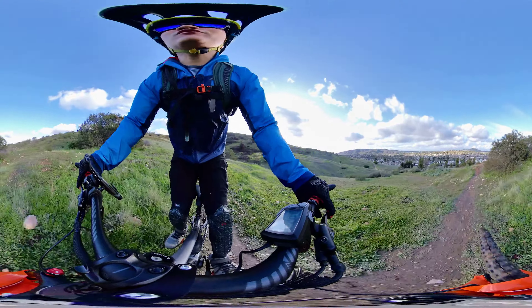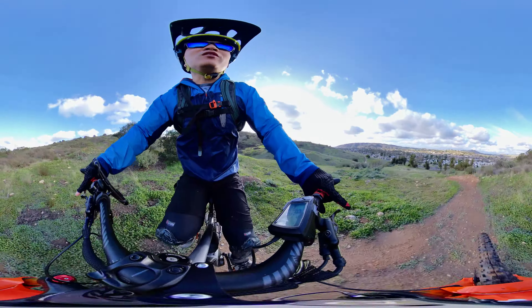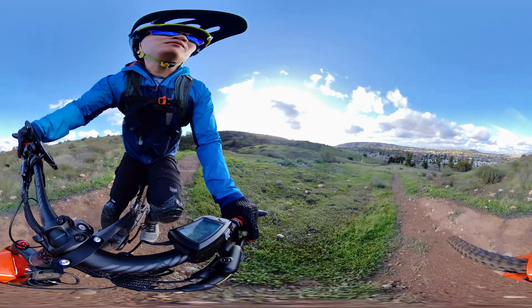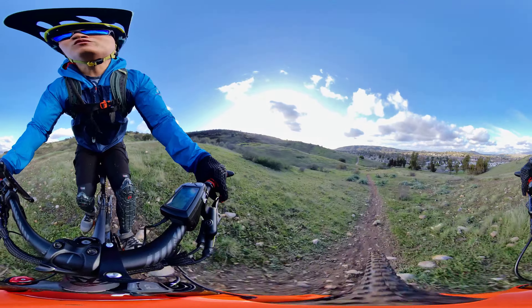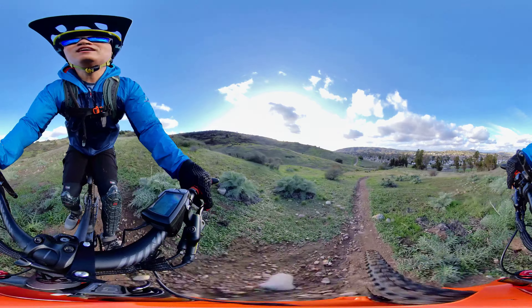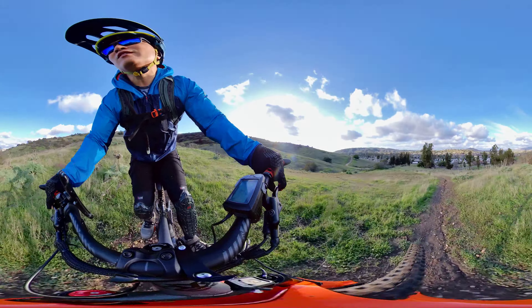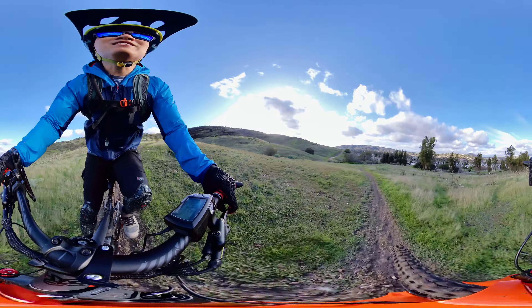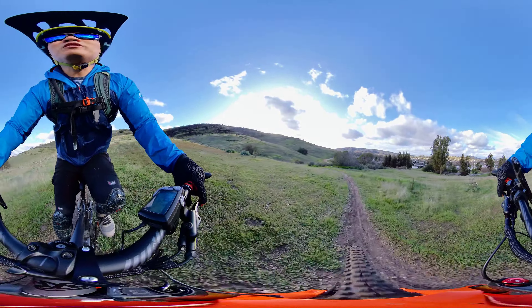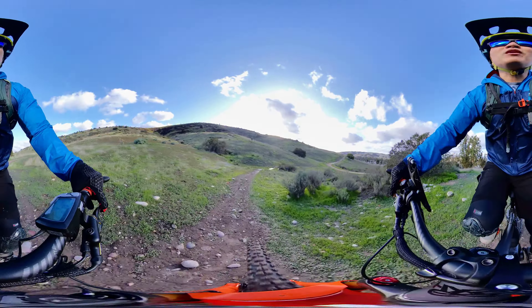I think those 33mm worth of spacers indicate that I probably could have gone with a longer fork. Maybe instead of this Pimelo 140, I should have done that 160 or even a 180. But I'm happy with the fork in general as far as riding on the trails. It doesn't look as good as not having spacers would look, but I'm really happy with the performance and it suits this bike for what I've been using it for.